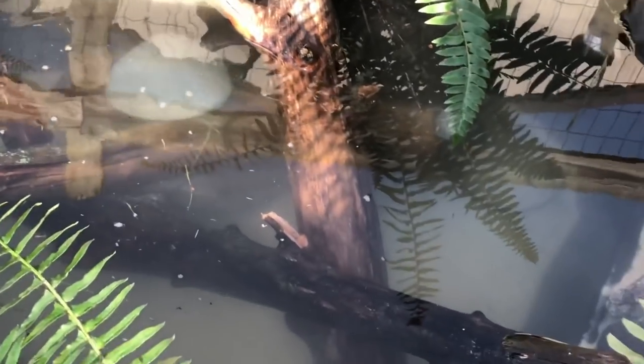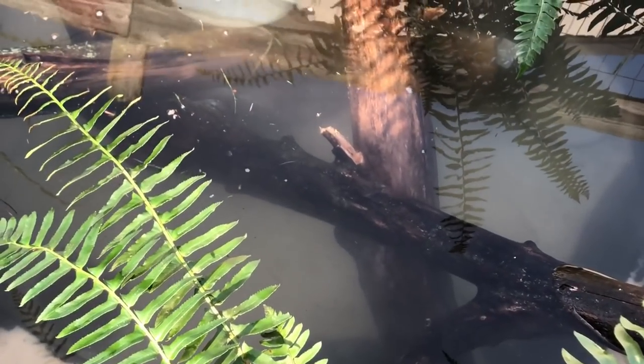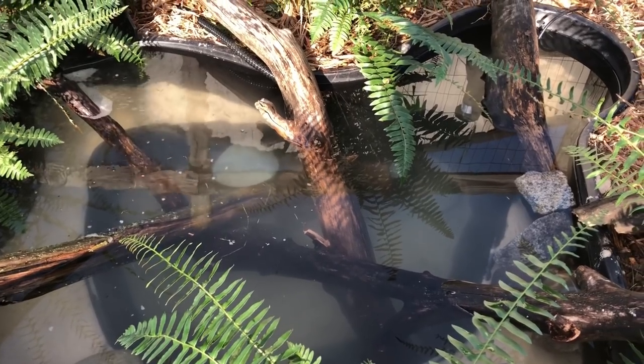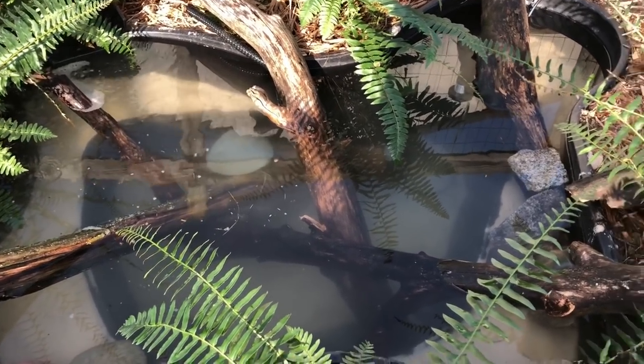The turtles won't be added right now because the water has to warm up a little. I also have to clean their tanks, so they'll be out here soon. But for now, let's just go get some duckweed, fill this thing up, add anything I need to add, and that'll be the video.